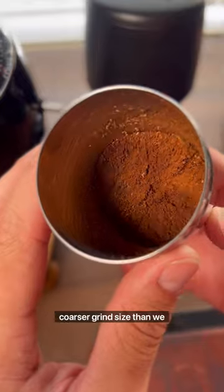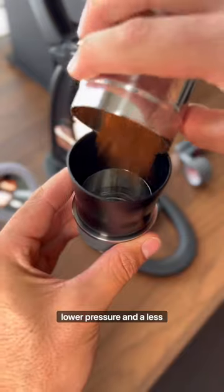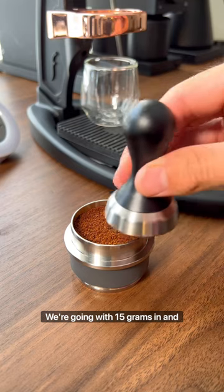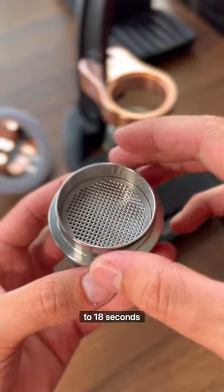What we're doing here is using a coarser grind size than we normally would, along with a lower dose, lower pressure, and a less concentrated brew ratio. We're going with 15 grams in and looking for 40 out in about 15 to 18 seconds.